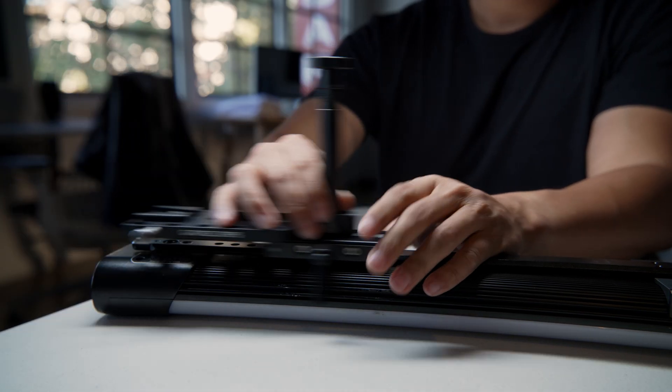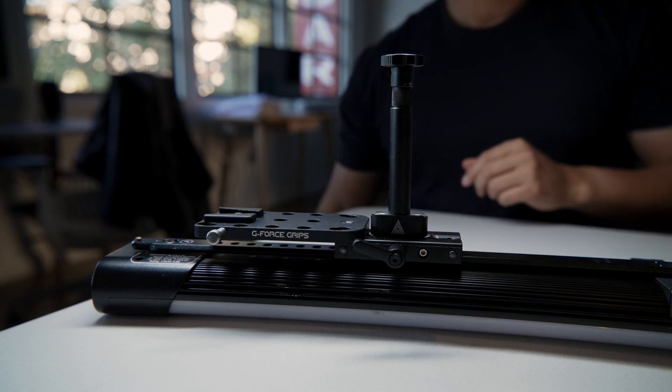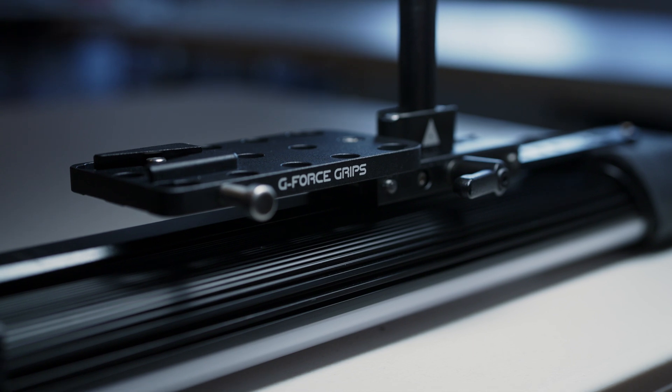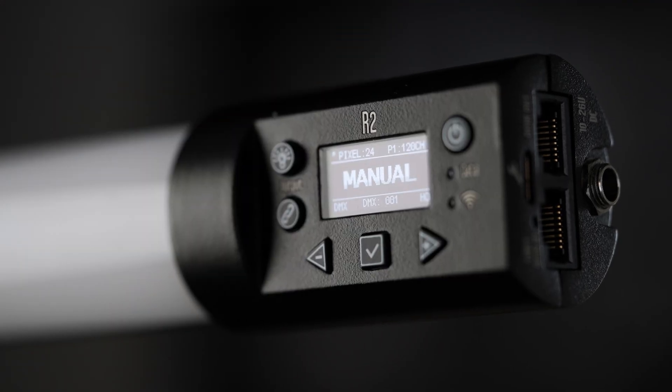These new tubes have the option to be powered off a battery with a 4-pin lemo and Ossium battery plate. I don't use V-mount batteries, so I wasn't able to demo this feature, but it is nice having the option to power these tubes for a mobile solution. There are also a few smaller ergonomic improvements, including a new blackout button which suspends the light so you can adjust settings without being blinded and prevent toggling through a dozen different colors on set while changing settings.